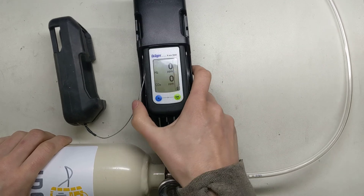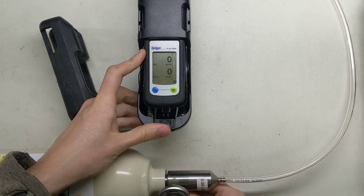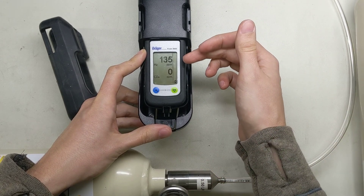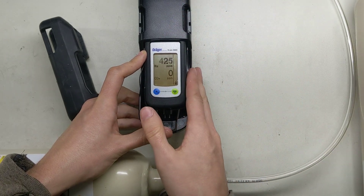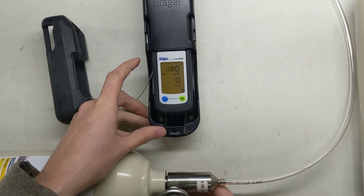Now all we need to do is start the gas to flow into the monitor. What we're looking for is just making sure that the sensor responds and starts going up rapidly, and that the alarms start going off — just like that. We can feel the vibrating alarm, we can see the flashers, and we can hear the horn. So that's good for that gas — it went up nice and quick.